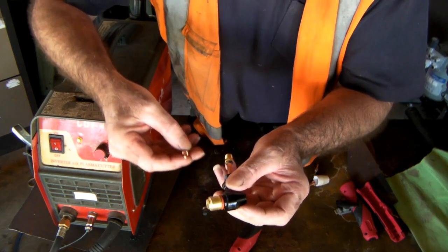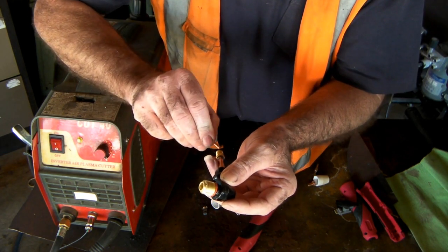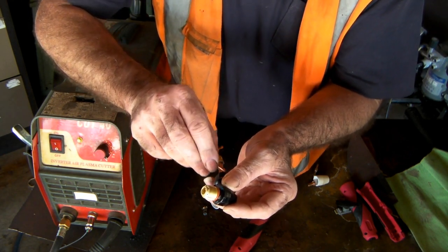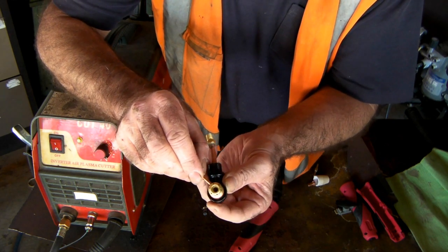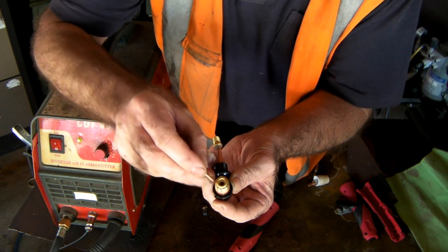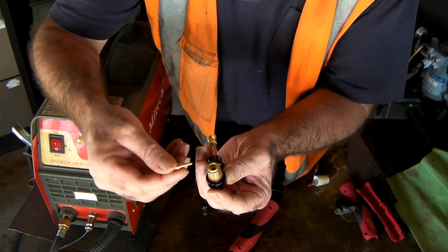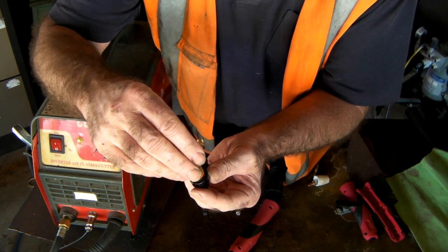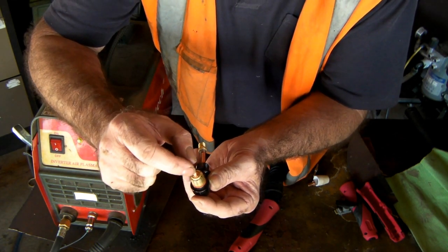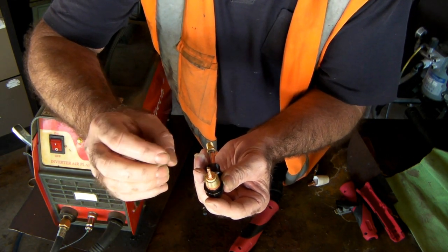This is the same as that torch down there. The compressed air comes up here, goes up here, comes through there. There are holes around here and here. You put your electrode in there, which is sort of like a spark plug on a car. This particular model torch is the PT-31.